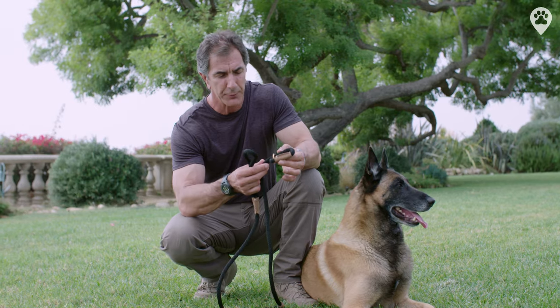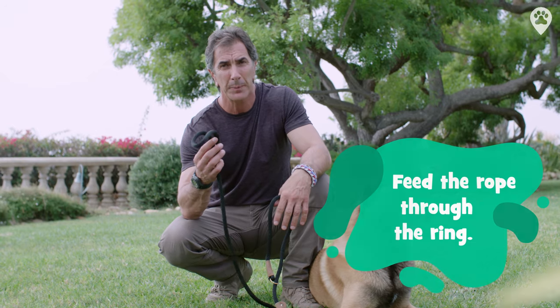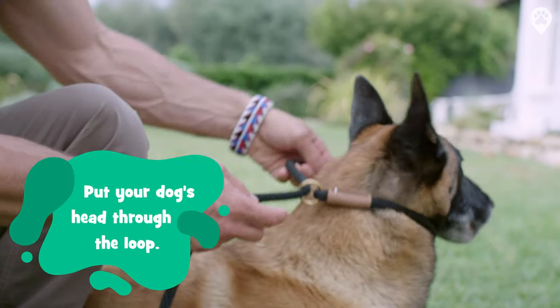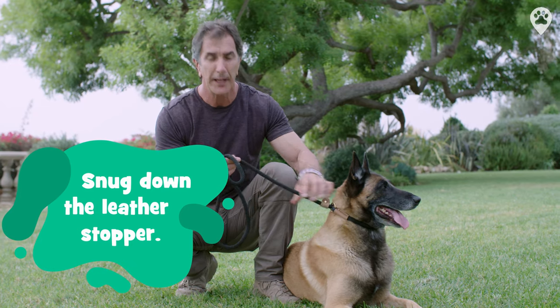This is a slip lead. It has a ring on one side with a rope fed through it — it'll go around your dog's neck. On the other end, a simple handle. Simply put your dog's head through the loop, snug down the leather stopper to assure your dog can't pull out of this, and you're ready to go.